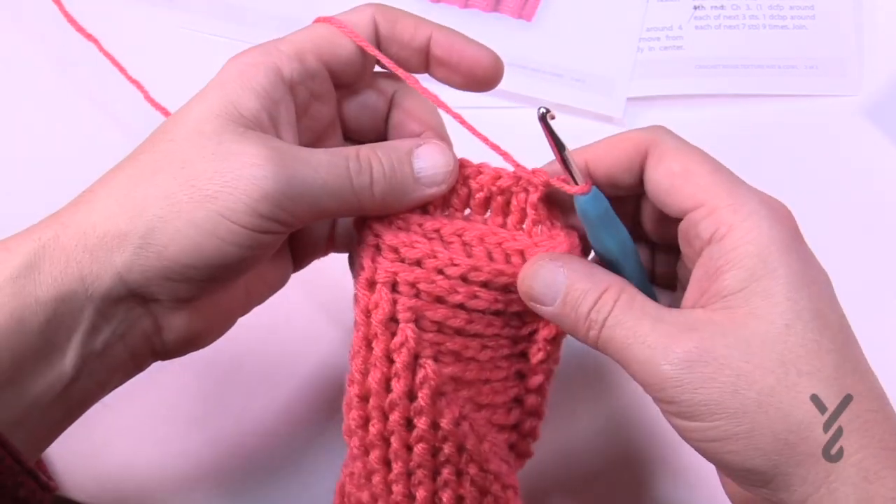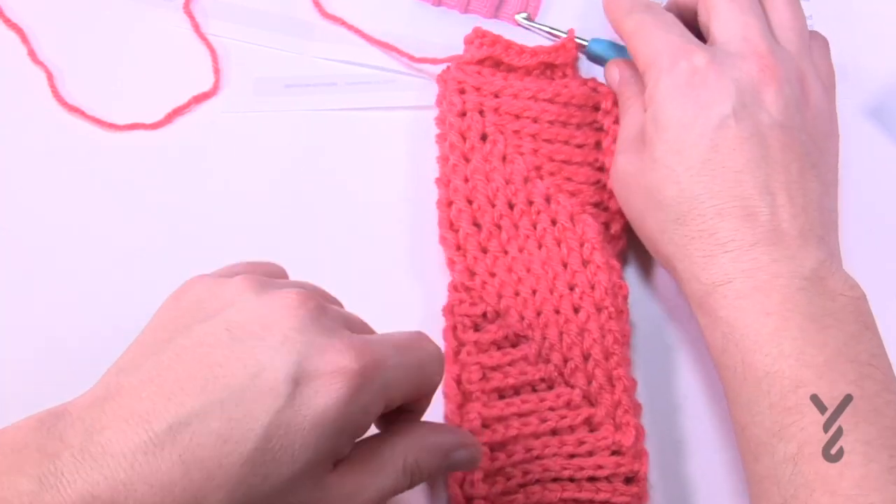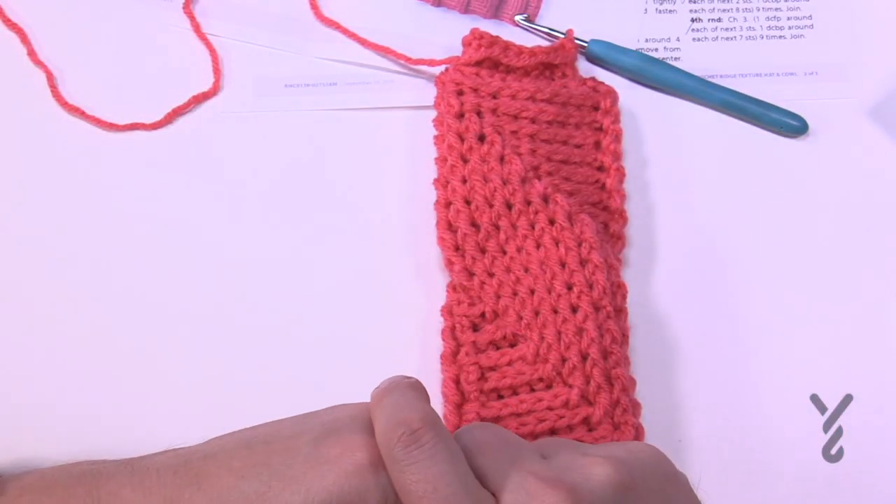It's actually a really easy cowl to do. It's Mikey on behalf of Yarnspirations as well as TheCrochetCrowd.com. Bye bye.